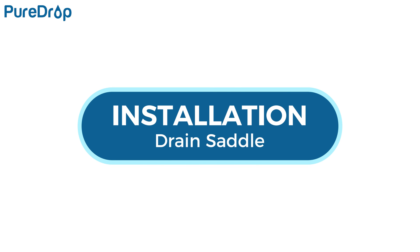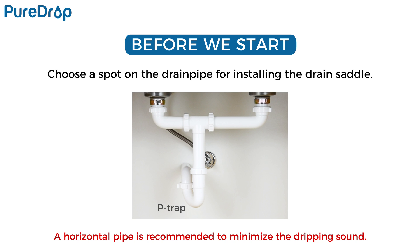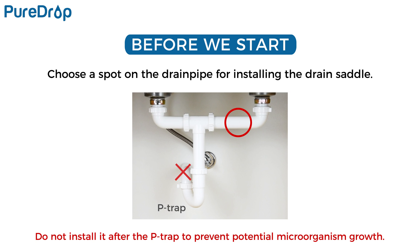Installation – Drain Saddle. Choose a spot on the drain pipe convenient for installing the drain saddle and tubing. A horizontal pipe is recommended to minimize the dripping sound. Do not install it after the P-trap to prevent potential microorganism growth.